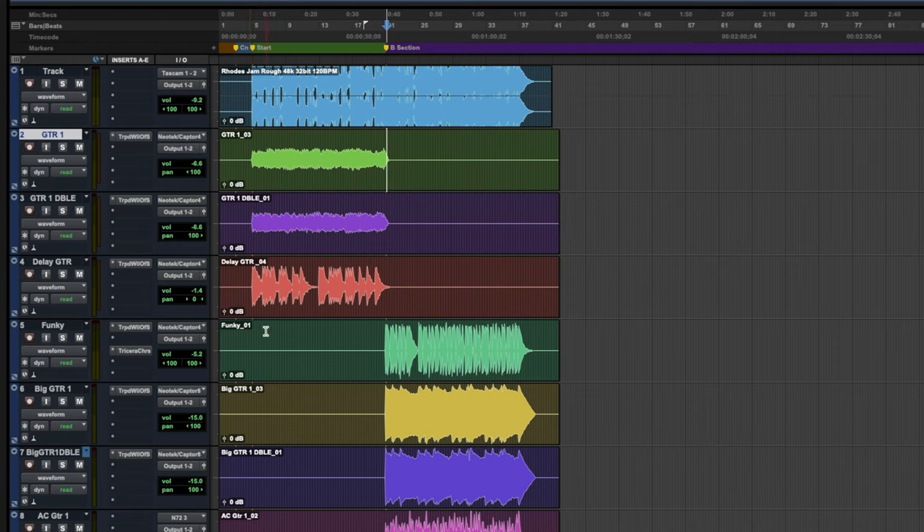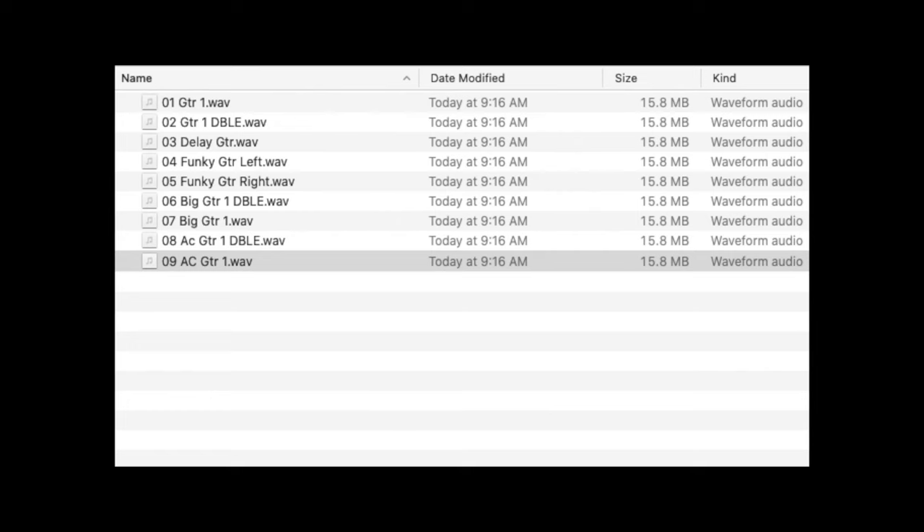The last thing I'll mention as far as delivering files — once you have all your files exported or bounced, you always want to make sure that things are labeled really well. As you can see here, I've got guitar one, guitar one double, delay guitar, funky — I would probably add 'guitar' on the end of that just to make sure it doesn't get mixed up — big guitar one, big guitar one double, etc. Labeling things cleanly: I'd get rid of the underscore numbers like underscore zero three, underscore zero one, and just make it as clean as possible so it's super straightforward. It looks tidy and professional and is easy for the producer or artist to drop in and get to work.